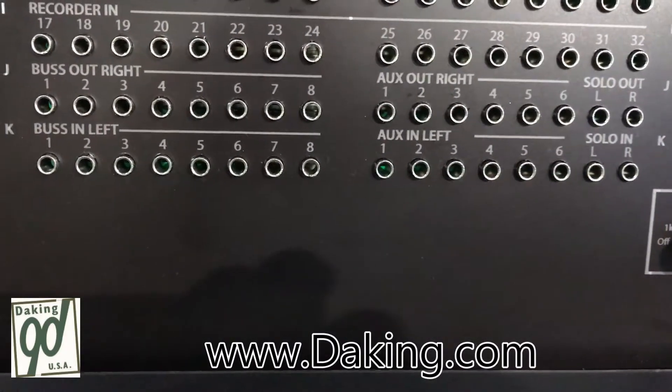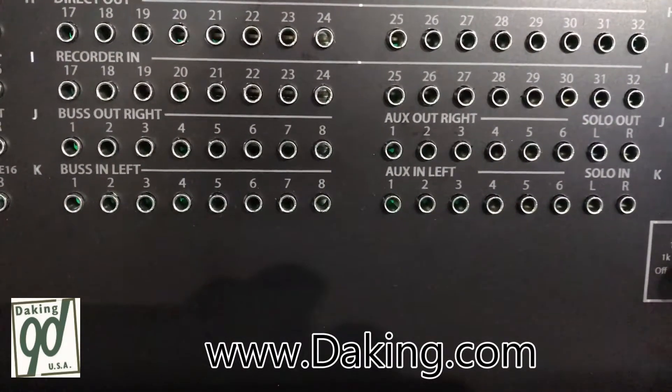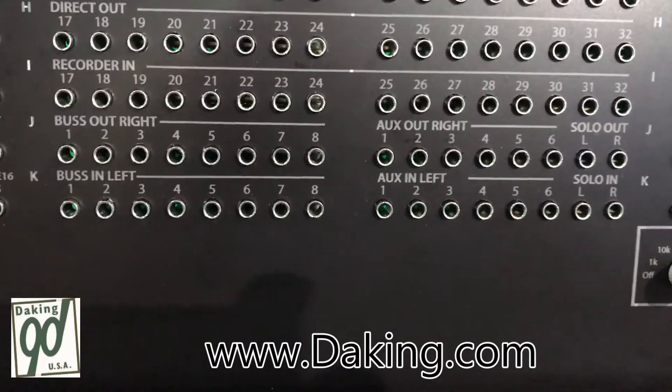That includes the auxes as well, so it really doubles your auxes if you have a bigger mix. Do pay attention that the AFL solo — that solo left and right — is the stereo solo. That's for AFL only. Obviously, destructive solo; it won't affect the others.